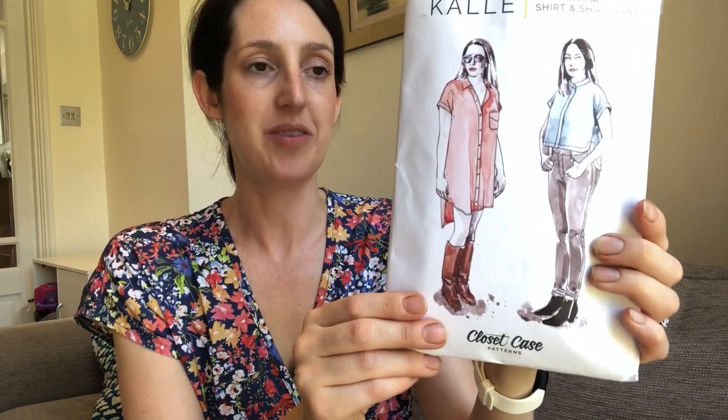So for our collaboration, Liz and I decided we'd both work on the same pattern. The pattern we both decided to work on is the Calais Shirt and Shirt Dress by Closet Core Patterns. They used to be Closet Case Patterns, as you can see the name here, but their company recently rebranded to Closet Core Patterns. And this is one of their iconic patterns I think - I've seen a lot of people make this, a lot of different versions. It's one you can really have a lot of fun with.